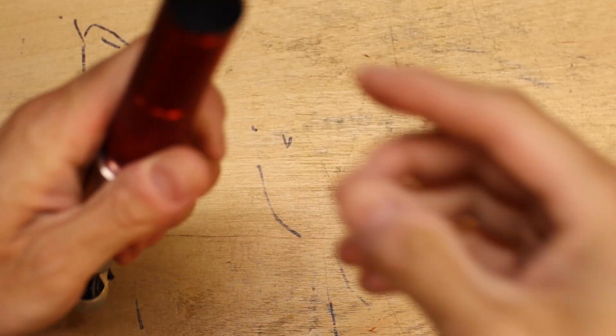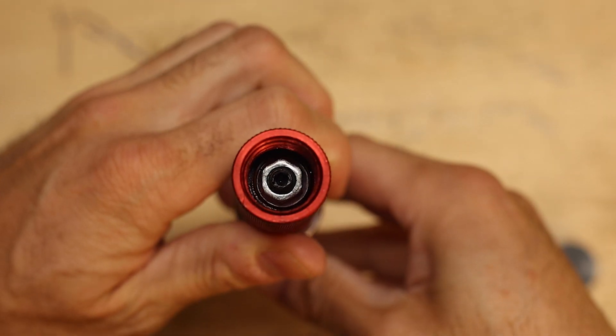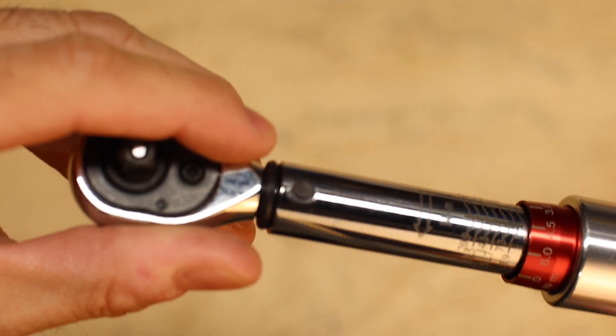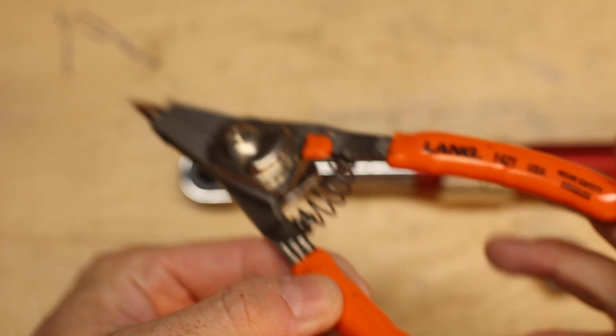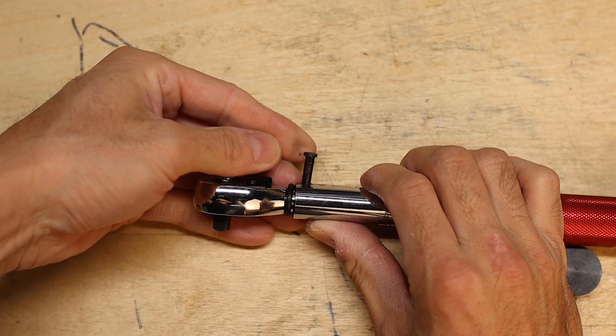It looks like this cap on the back just unthreads to expose a nut, which is presumably how the wrench is calibrated. Now at the pivot point you can see that the pin is basically held in by a retainer clip. Using a pair of snap ring pliers we can remove the clip and slide the pin out, which allows us to remove the head of the wrench.